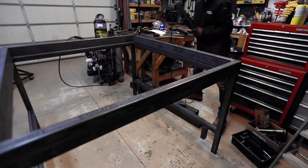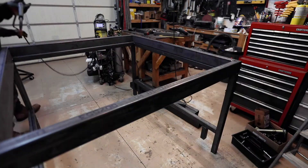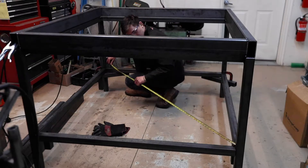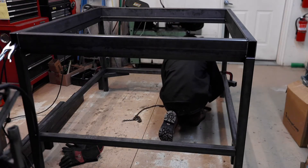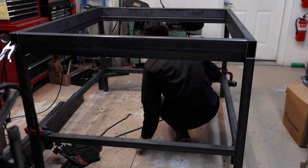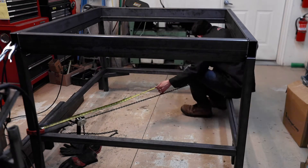I then added the gantry frame to make sure everything fit properly. You can see me grinding the tacks because the gantry frame wasn't sitting properly, so I fixed that. I then added the bottom cross beams to the table using the same method of square tubing as a support piece. I checked squareness and found it was pretty bad, so I used a ratchet chain to bring the two corners in, which worked pretty well. I then tacked everything in place.